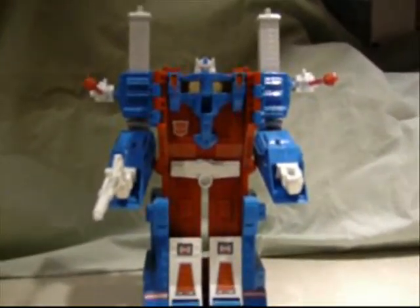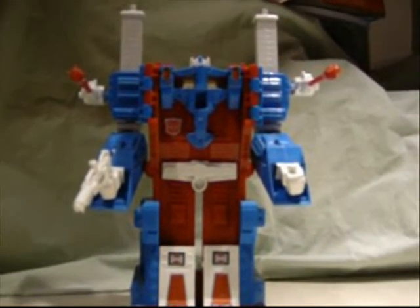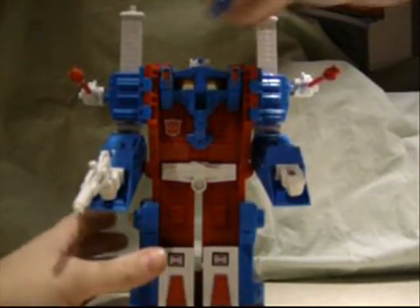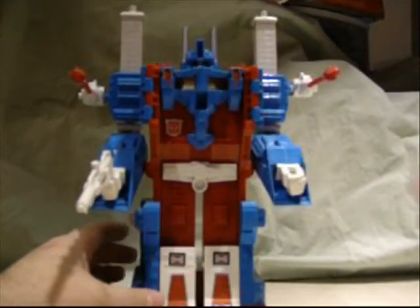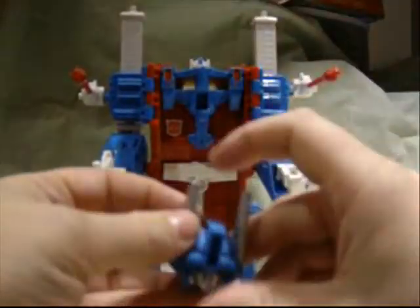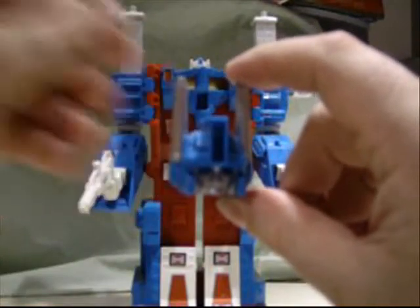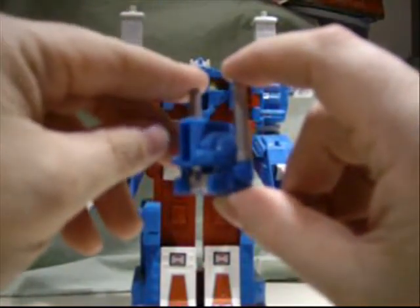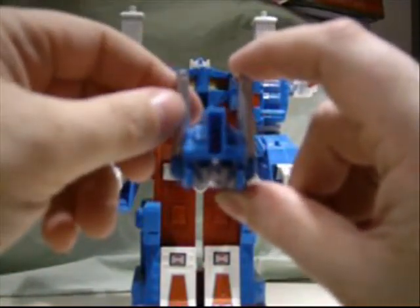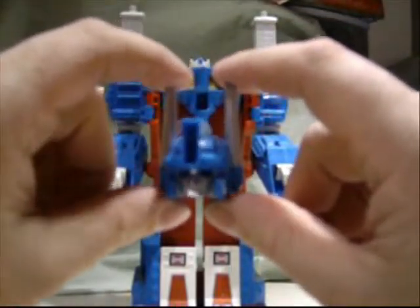There he is without the helmet. I'm going to put the helmet on — and that's the Ultra Magnus that you know from the cartoon and movie. This head was voiced by — known from Unsolved Mysteries and Airplane — Robert Stack.